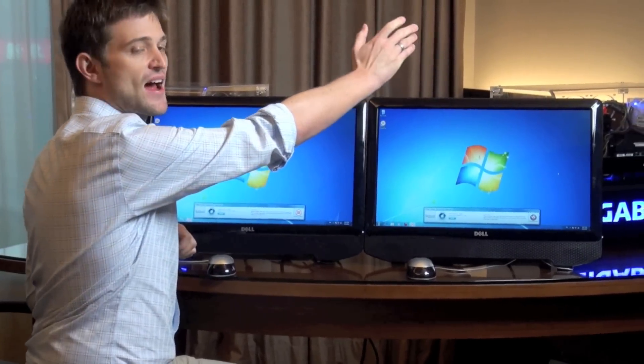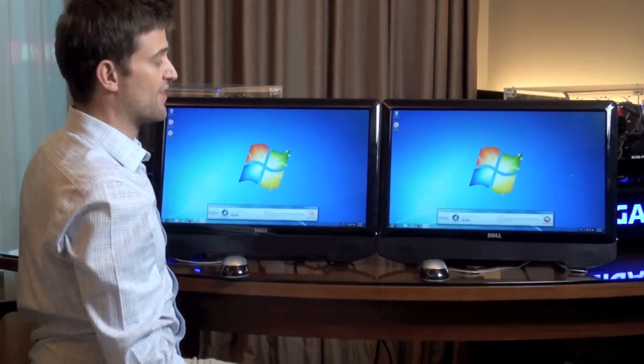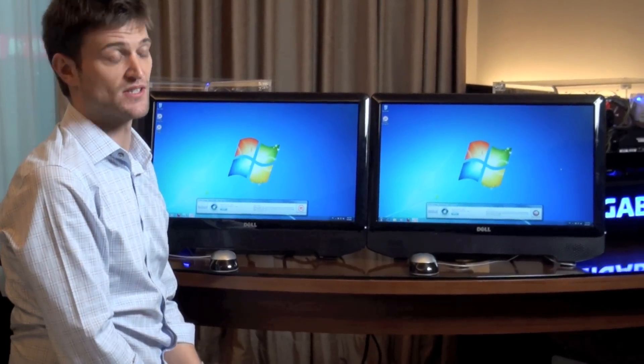In this system I have Intel Smart Response, and in this system I don't — and those are the only two differences between the two systems. So now let's find out how much faster Intel Smart Response is in some real world applications.